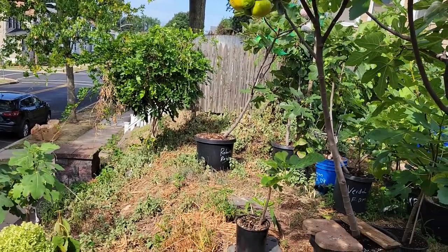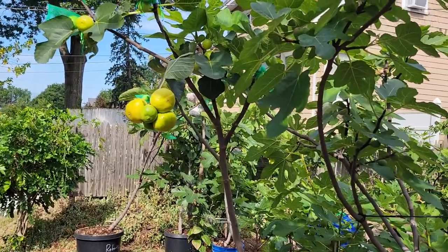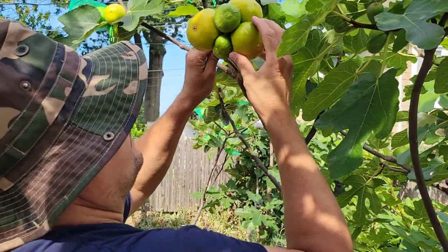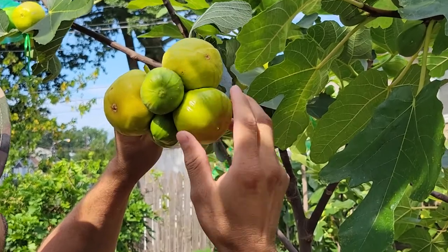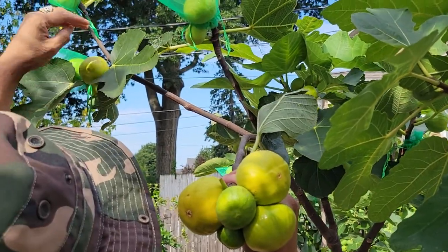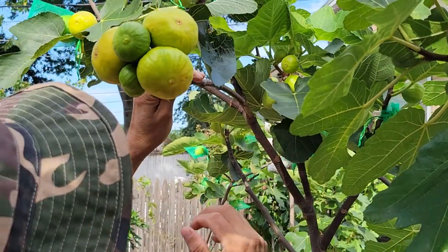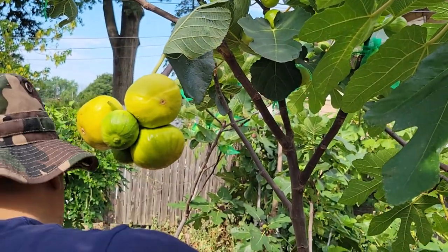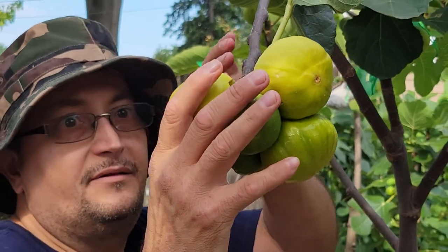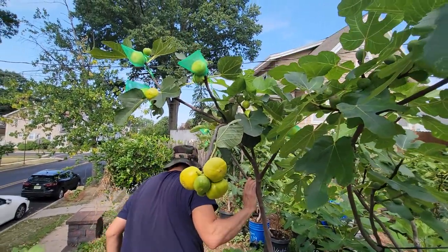We're gonna take some figs here and check the Long Yellow Carlo — see how this one is doing. This one is not ready yet, takes a couple more days. I put them in the bed this morning; they look like figs, like oranges, like golf balls. They're like 175–185 grams. Very big fig — look at that, the Long Yellow.